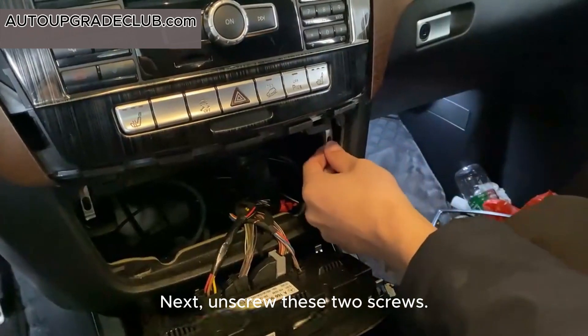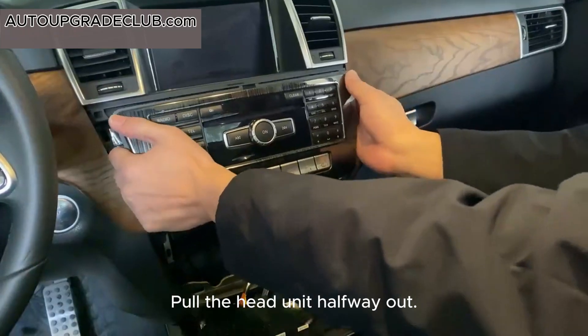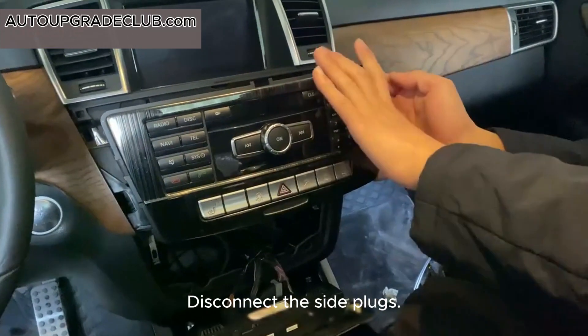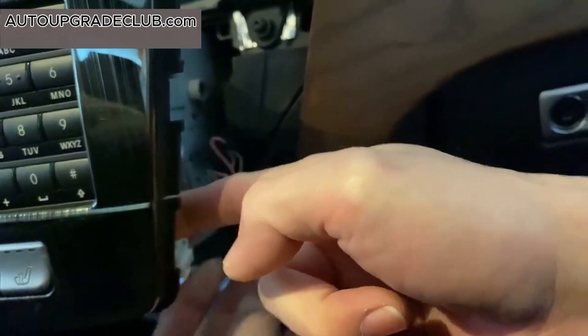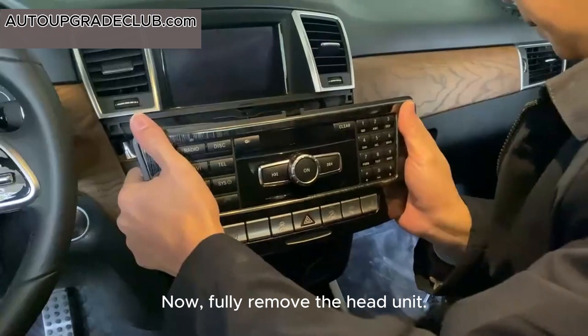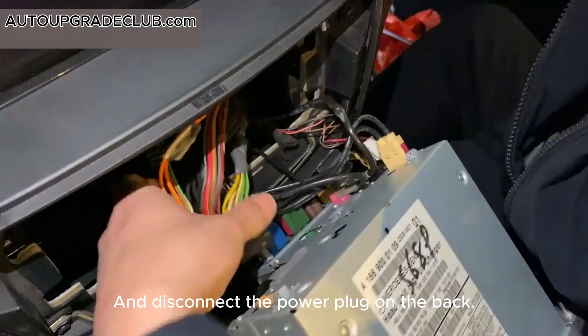Next, unscrew these two screws. Pull the head unit halfway out and disconnect the side plugs. Now, fully remove the head unit and disconnect the power plug on the back.